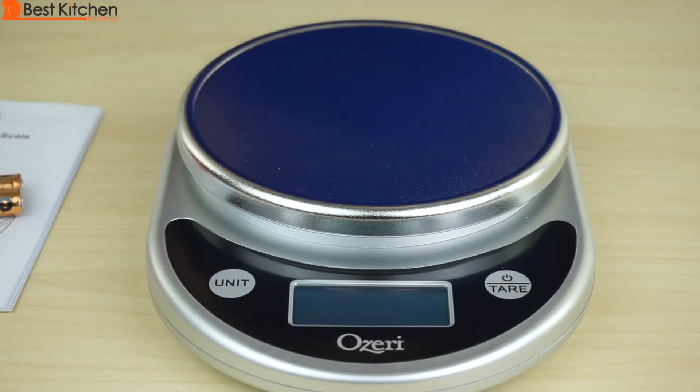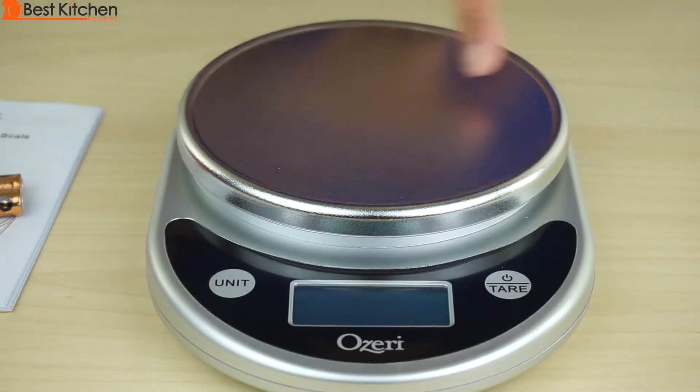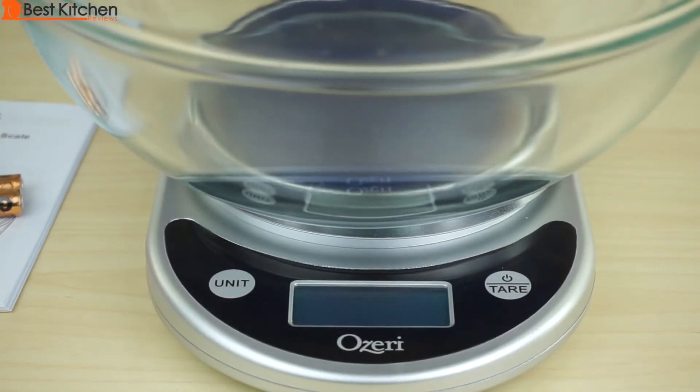The scale weighs up to 11 pounds in graduations of 0.05 ounces. The weighing platform is a decent size — it's 5 and 5/8 inches. You can put a large bowl on it and still see the display.